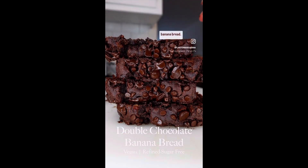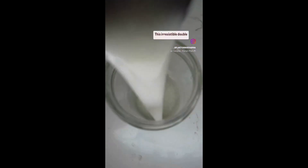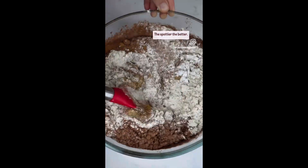This isn't your average banana bread. This is a chocoholic's dream loaf. This irresistible double chocolate banana bread uses four super-ripe bananas — the spottier the better.